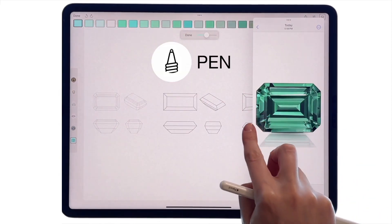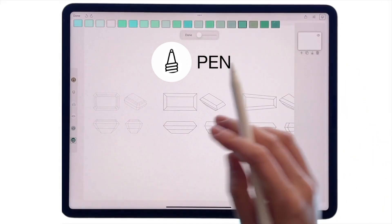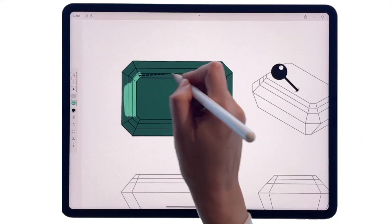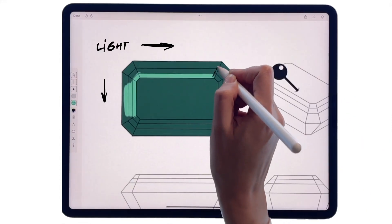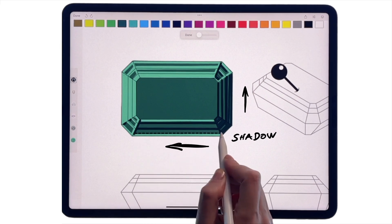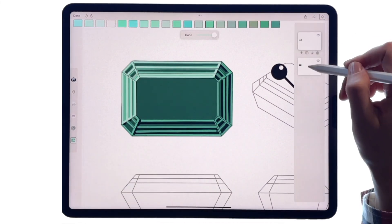Start with an outline using a small pen. Use straight lines, then fill in with the solid tool. Add a layer on top. Place light lines on the top and left side faces, then place darker colors on the opposite sides to show the overall volume and cut of the stone.